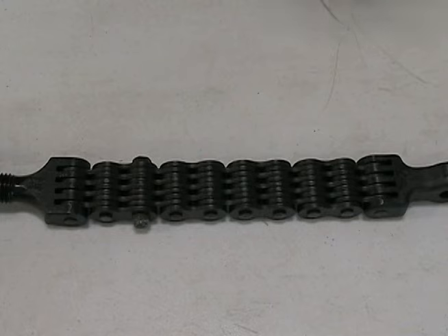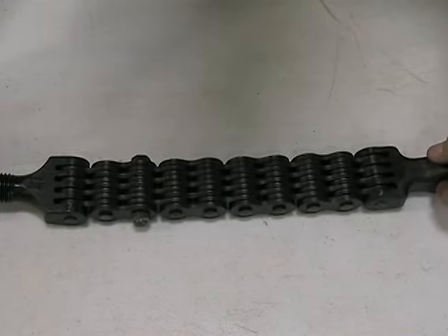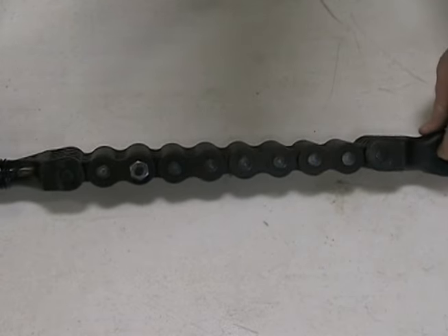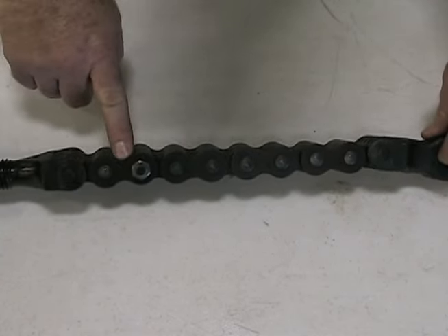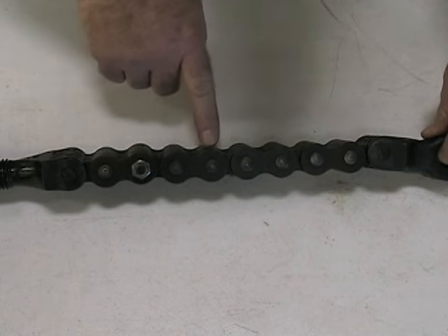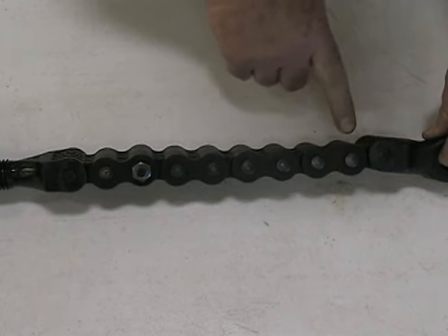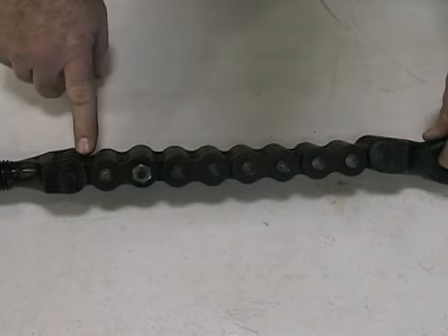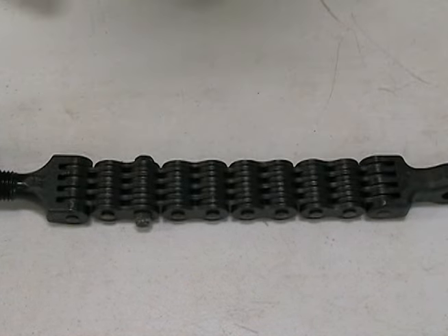The length of a P-TOL chain is determined by the number of links. Starting at one end, count the number of chain valleys in the chain: 1, 2, 3, 4, 5, 6, 7, 8, 9. This would be a 9-link chain. Always be sure to include the valleys of the links connected to master links or latching components.